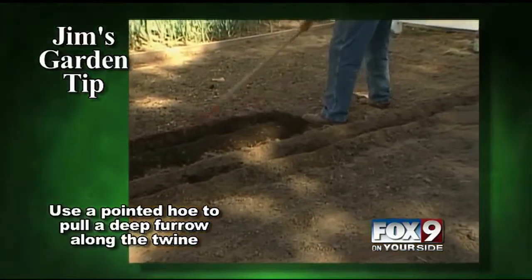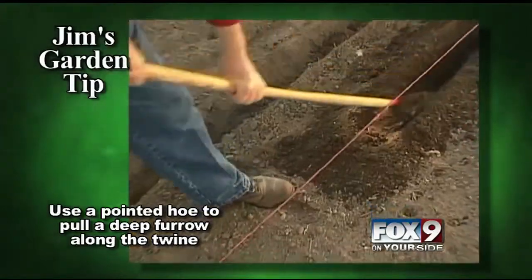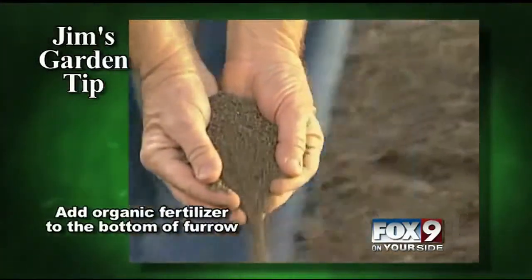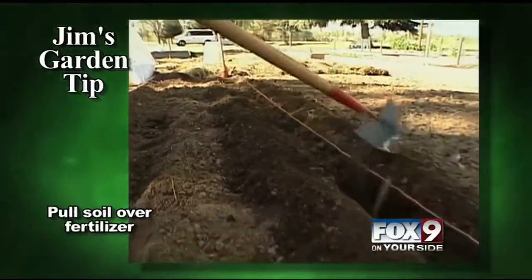You start off by taking a pointed hoe and you just pull a nice deep furrow along that cord. I like to pull the furrow real deep because corn is a heavy feeder and I'll put a nice layer of organic fertilizer right in the bottom of this furrow, then pull some dirt over the top of it before I plant my seed.